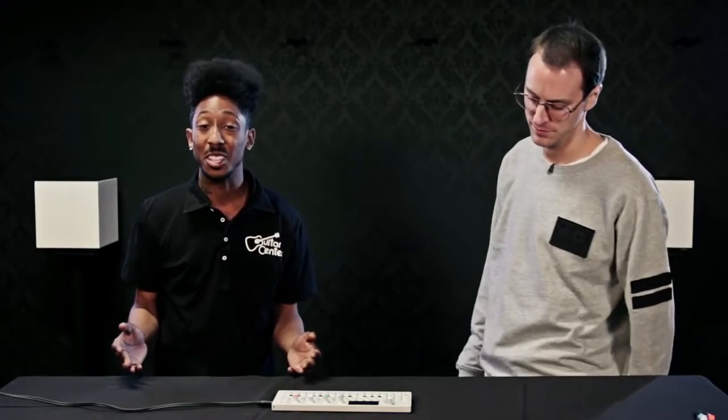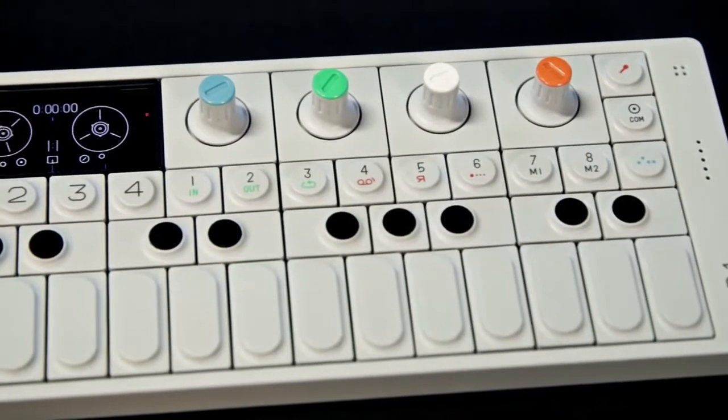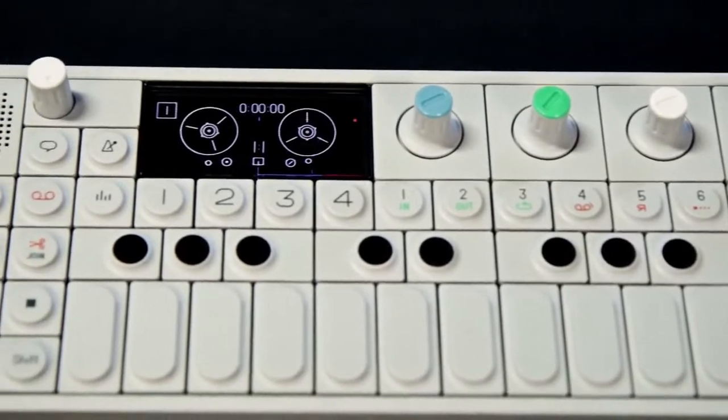Hi everyone, this is Davey from Guitar Center and today I'm here with Tobias from Teenage Engineering. How are you doing, Tobias? Very good, thank you. So Tobias, what do we have here? We have the OP-1 — it's a portable all-in-one production studio, basically.